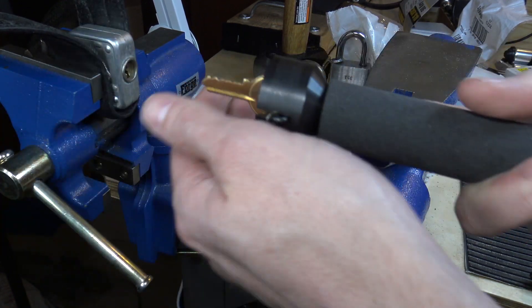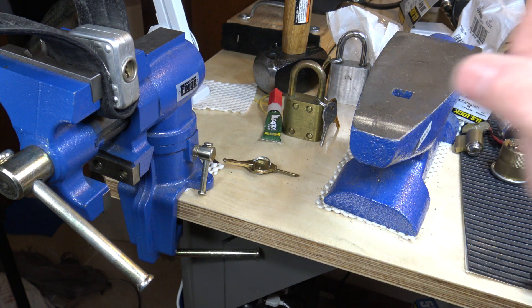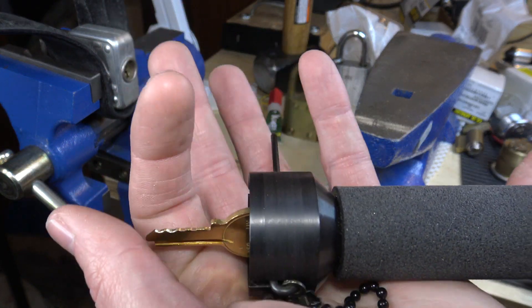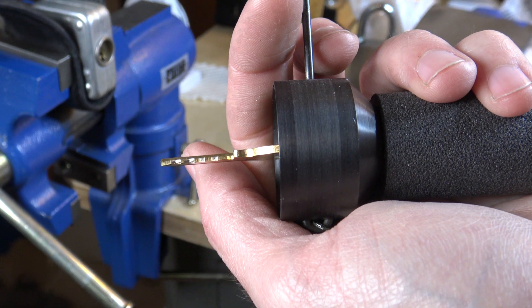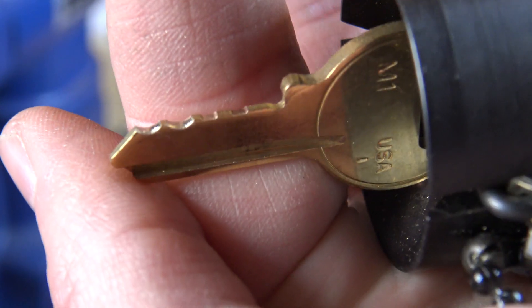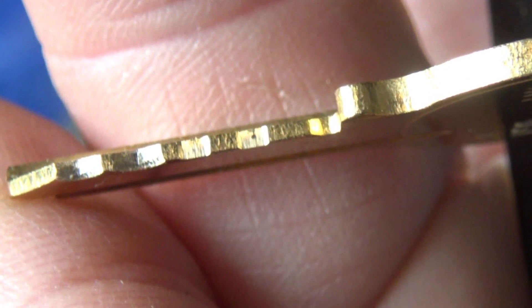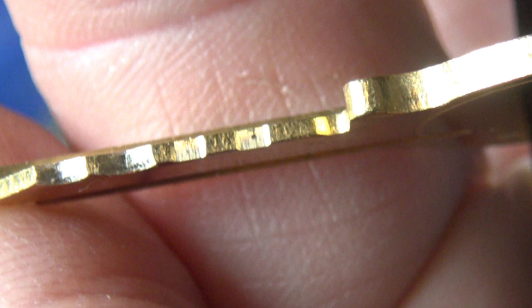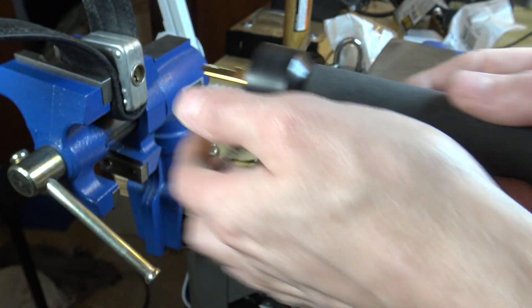I'm being careful with this lock because these things look like you could probably take a screwdriver and just pry them apart. Looking back at the key — the only mark I really see is on number one. I'll try changing the light and turn that light off for a second to see if that helps at all. Yeah, that might be better actually. You can see that mark on number one there. I'm just going to leave that light off.